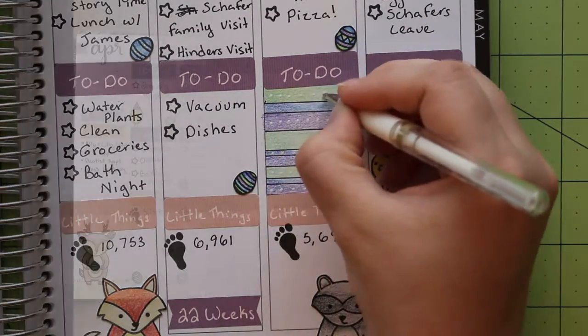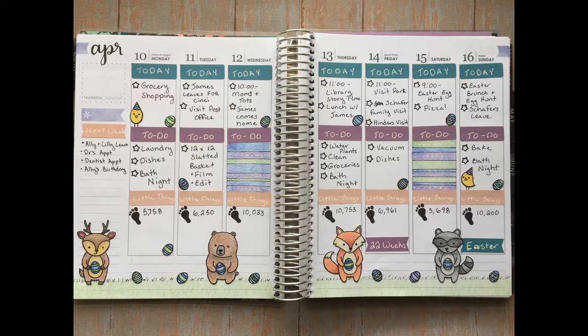Thank you so much for watching my video. I hope you enjoyed watching my planner episode. Be sure to check the description for further details and I hope to see you again next time.